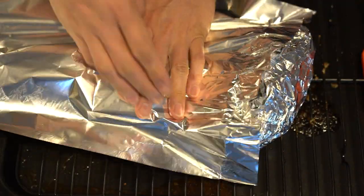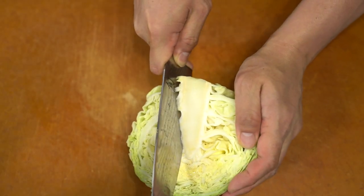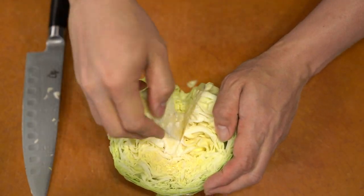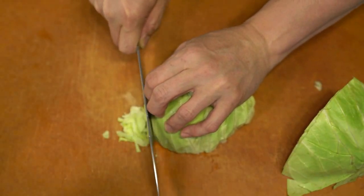After roasting it at a higher heat to create a little bit of crust, I wrap it to finish it off to the desired doneness. Then I drop the heat and let it roast a little bit slow to break down the meat.